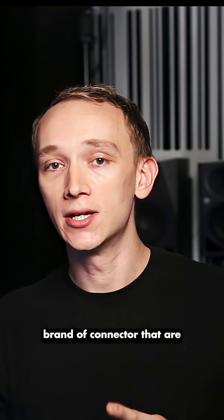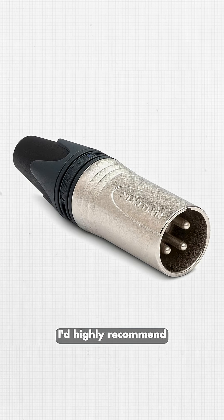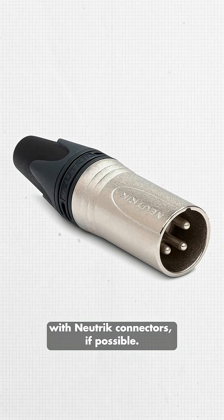In my opinion, there's one particular brand of connector that are way ahead of the competition, and that's Neutrik. So no matter which brand cables you buy, I'd highly recommend buying XLR or TRS cables with Neutrik connectors, if possible.